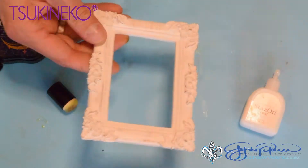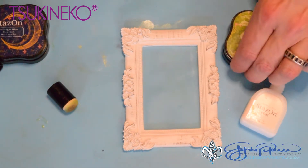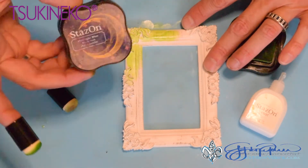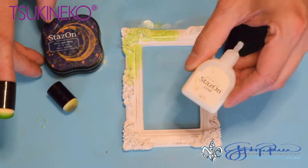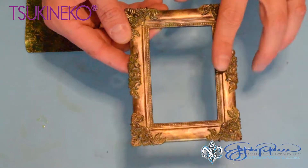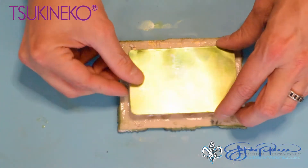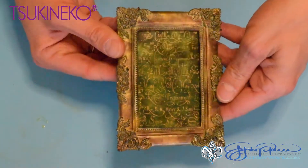Look how beautiful that is. Now we're going to repeat the same process on our resin piece, beginning with the cactus green, followed by the midnight blue, and finishing with the ganache — with a coat of StazOn coat in between each color. The last touch was adding a little bit of StazOn metallic gold to highlight parts of the frame. I've added some adhesive onto the back and placed the metal piece onto the frame. There we have the centerpiece of our canvas.